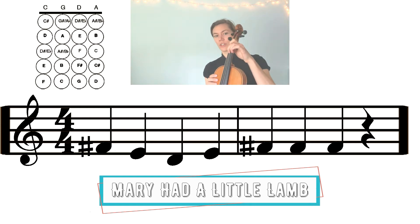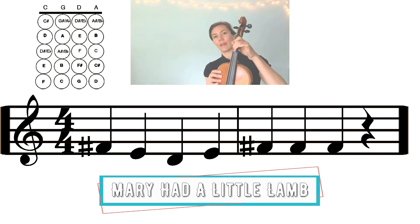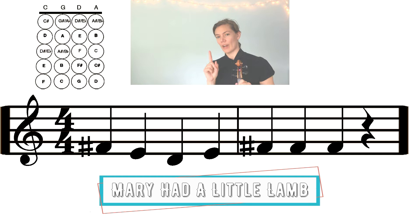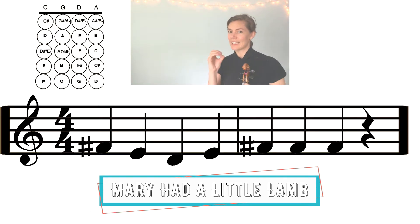We can say F sharp, or FARP as I sometimes say — it's one syllable and easier to say. Or we can say 'two' for two fingers. I'd like to say the note name: two fingers for FARP, one for E, zero for D. Let's go over those first two measures starting with FARP: FARP E D E FARP FARP FARP FARP rest. Those are the first two measures.